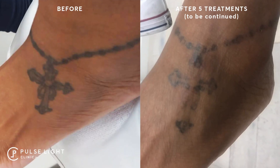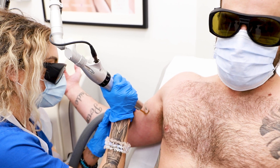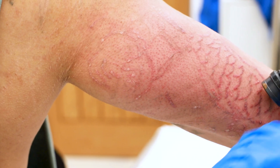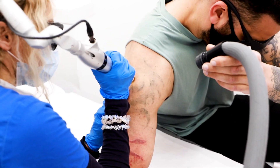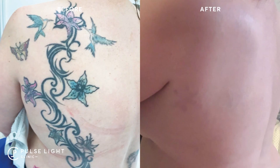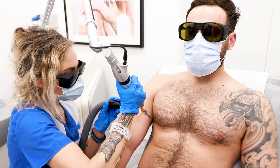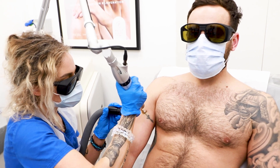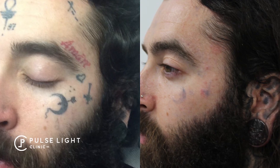PicoSure and PicoWay deliver a photo mechanical impact called a pressure wave, which shatters the ink particles without harming the surrounding skin. The tattoo ink is shattered into tiny, dust-like particles that are much more rapidly disposed of by the body, meaning better clearance of the tattoo with fewer treatments.